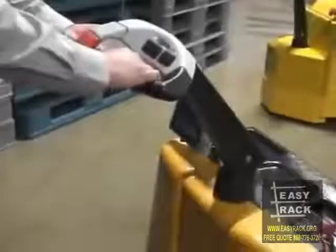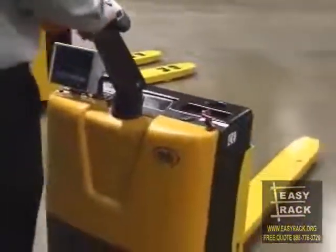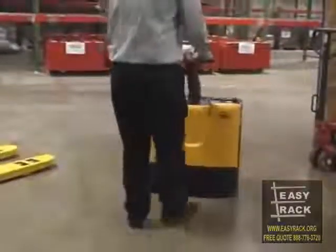The unit shown here features a 3,000 pound capacity with forks measuring 25 inches wide by 48 inches long. A 4,500 pound capacity unit is also available.